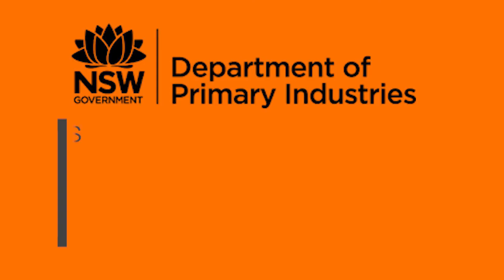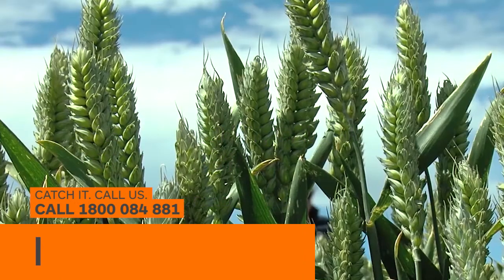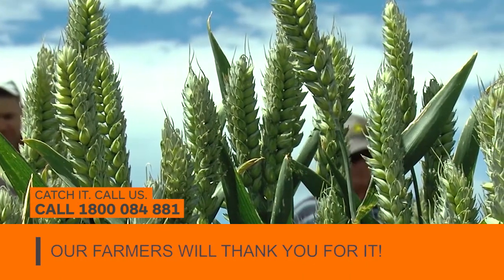So join the bug hunt. See it, catch it. Call us on 1800 084 881. Our farmers will thank you for it.